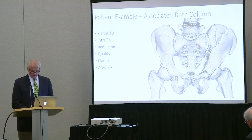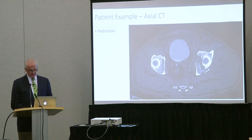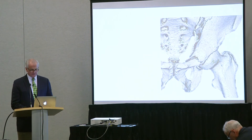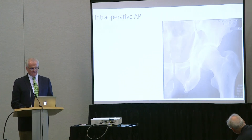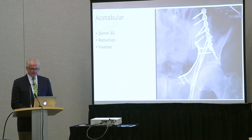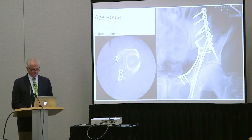How about an associated both-column example? The preoperative CT scan shows the amount of dome on the anterior column, where the posterior column meets, and what the serrations are like. You can plan where to put the clamp. We can use this as a teaching tool in the operating room — this is the 3D, and then we get the AP of the hip and can ghost the two together to help people understand what they're dealing with. We can do the reduction and fixation, then get the spin to make sure we have the reduction we want before closing.